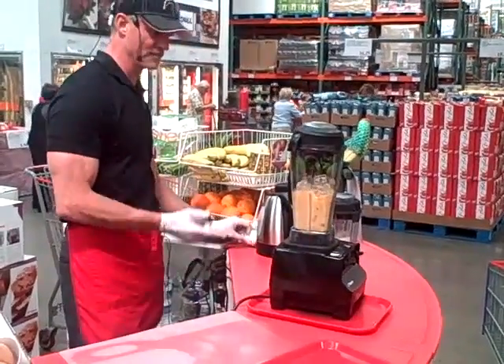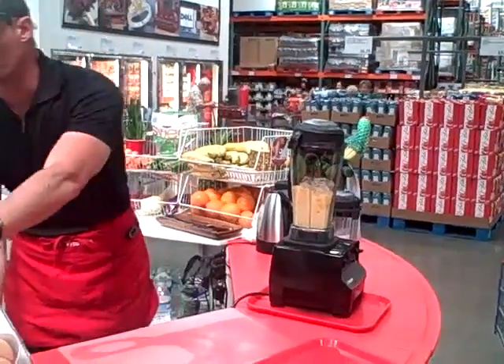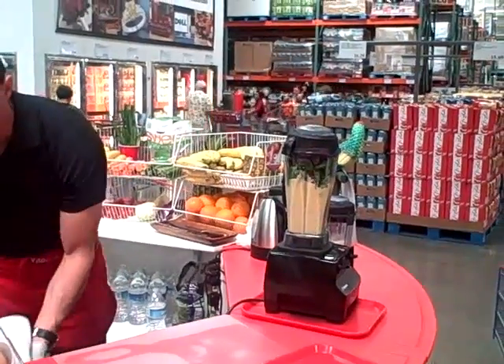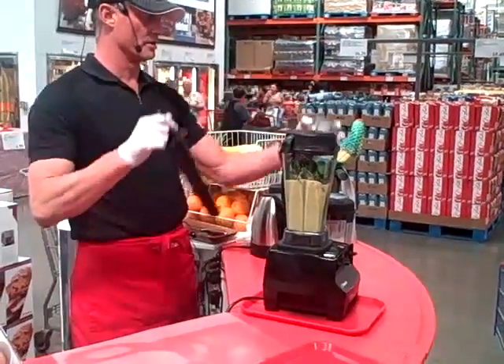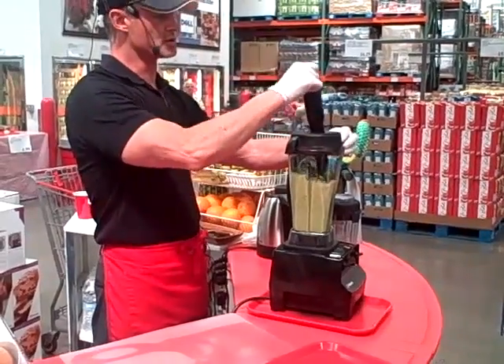High speed. We don't have any fluid in there yet, so we're going to use the tamper stick — great little tool. We're going to use this to make sure that we get all the spinach down off the sides. It'll save you some wooden spoons.